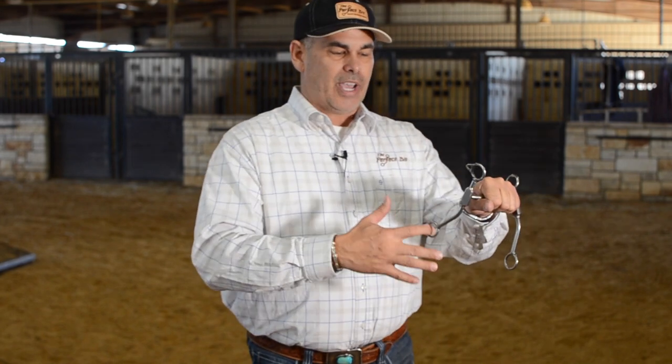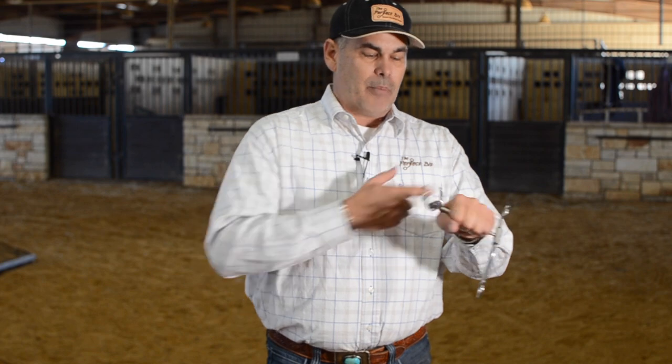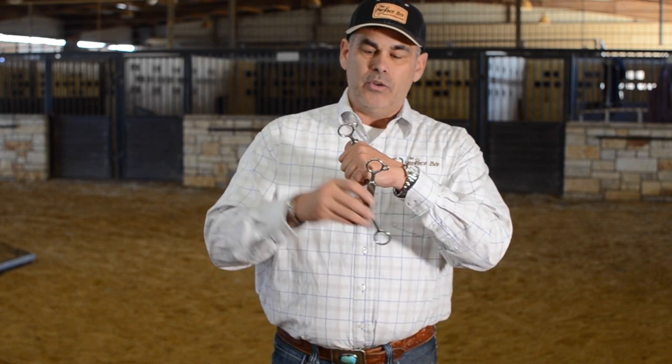If I'm going forward and I turn my horse, this is going to rotate. Now I'm working on the corners of his mouth and pulling him on the opposite side, just like I trained him in a ring snaffle. With older bits that are hooked together, when you do one side, the other has to go with it. Every time I turn, I push him over, pull him around, and what we're really doing is applying curb chain pressure because they're both coming back.